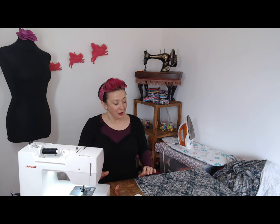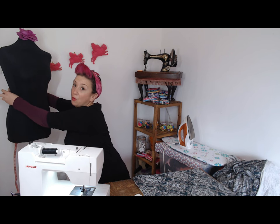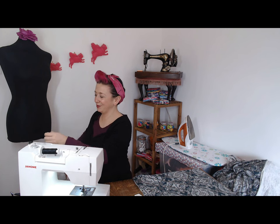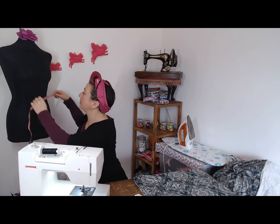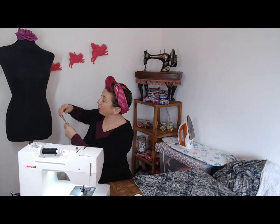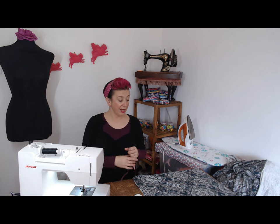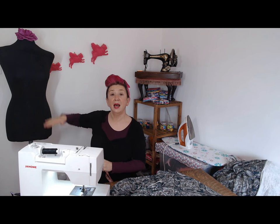To do this you will need some jersey fabric. Take your waist measurement — just measure around your waist — and that will tell you how wide it needs to be, then measure from your waist down to your desired length. Double check that the fabric stretches most going around you, with less stretch going up and down. There's more stretch selvage to selvage, but do double check because sometimes fabrics are different.